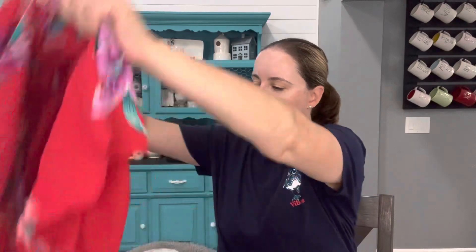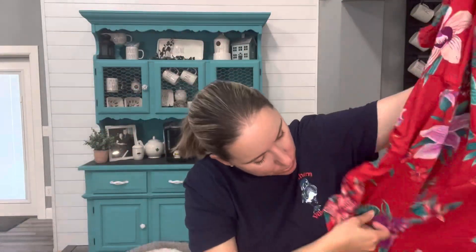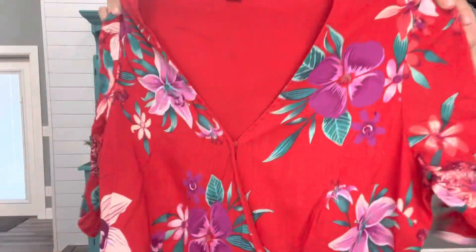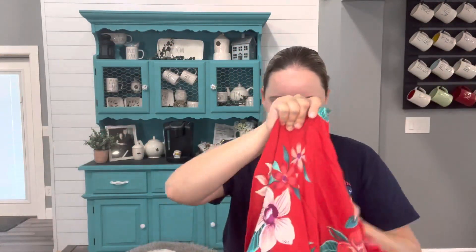This next one I could tell by the print it was Old Navy, and it is — size large. It's a cute dress. Does it belong in this box? Absolutely not. I think Old Navy has enough of a following they could do their own Old Navy box. You'll see in an upcoming video of mine — their 200-pound boxes used to be amazing, I made a lot of profit on several of those, but my most recent one was disappointing. Anyway, this is actually a true wrap dress.